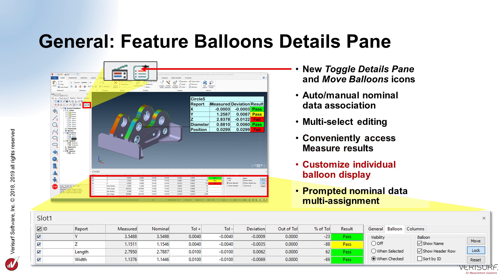The tabs in the Details pane enable configuration of the balloons by controlling their visibility based on whether they're selected or simply checked. The Columns tab controls which columns are displayed in the balloons, and it even allows custom labels by entering the column header text. When Add Nominal from CAD is used to assign nominal values to a selected group of features, VeriSurf prompts for the CAD entity for each feature in the selection to simplify entry and help ensure accuracy.